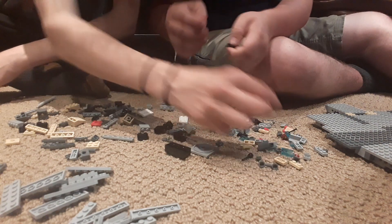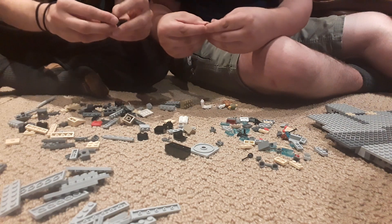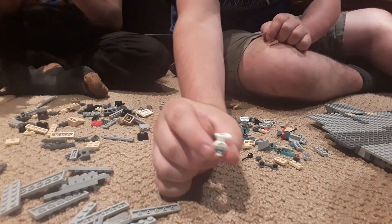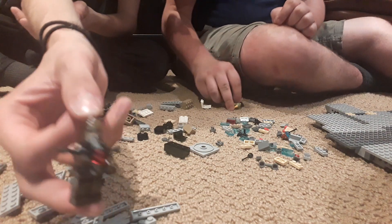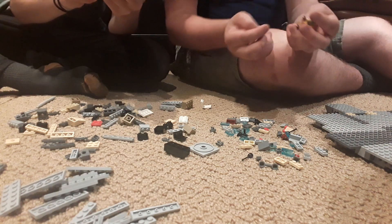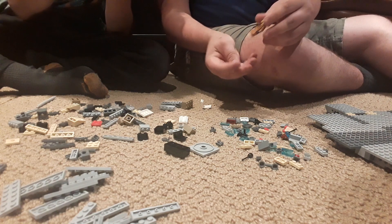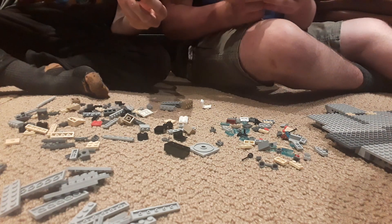We got a little stud to load up in there — a little stud boy. Now he's got the bowcaster. This pack also comes with Dio. Dio — little Chewbacca — the only good thing left in the sequels. Glad they didn't kill him off. Chewy will live forever, honestly.